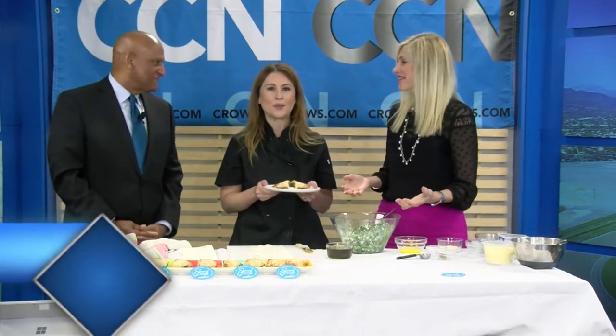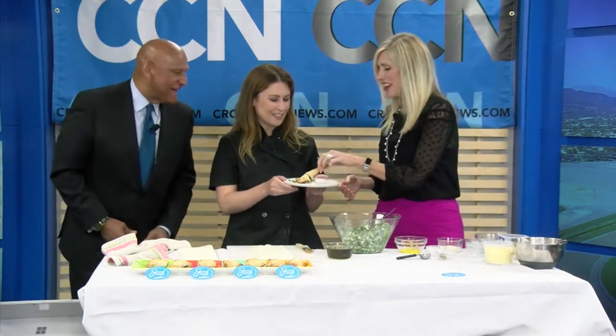How do people get a hold of you? My website is mysweetgreek.com — that's the best place to find me. Not only do I work with clients in their homes, I do pop-up dinners with organizations like Feastly and Eat With, and they're super fun and social.